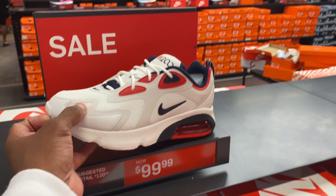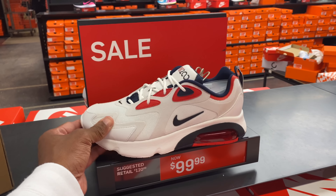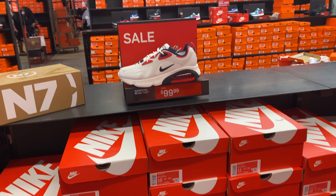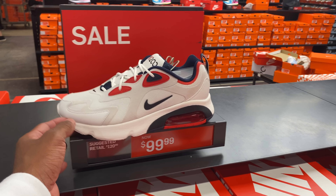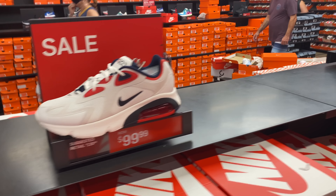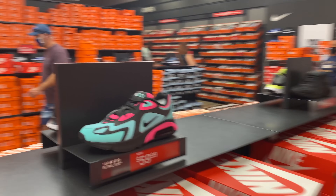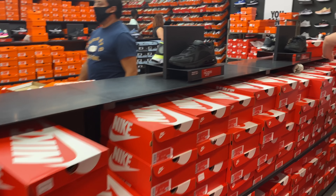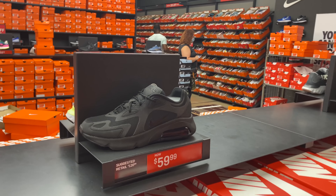They got the USA colorways of the Air Max 200s but these joints are here for a hundred dollars. What did the people do to you, Nike? A hundred dollars while every other colorway is going for like $60 or $55 with 20% or 30% off. The Miami Beach colorway is $60, multiple sizes here. You got the all-black joint for $60 as well.